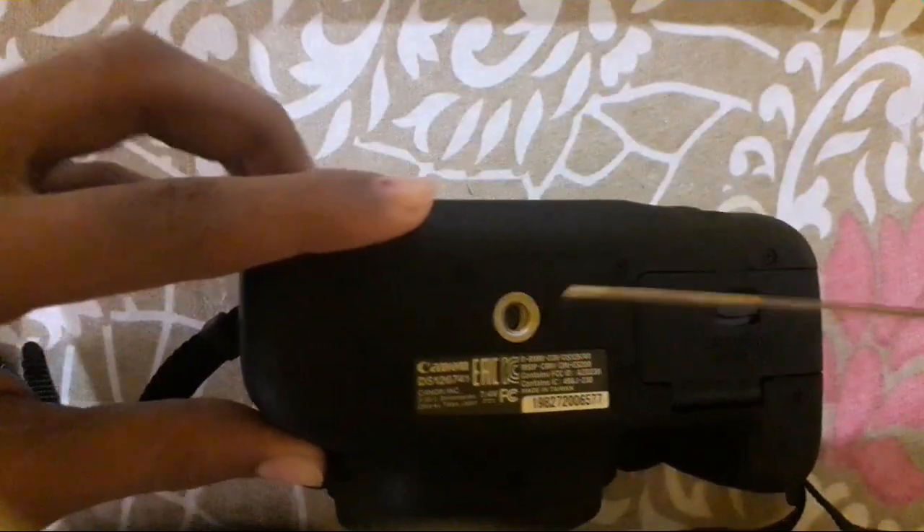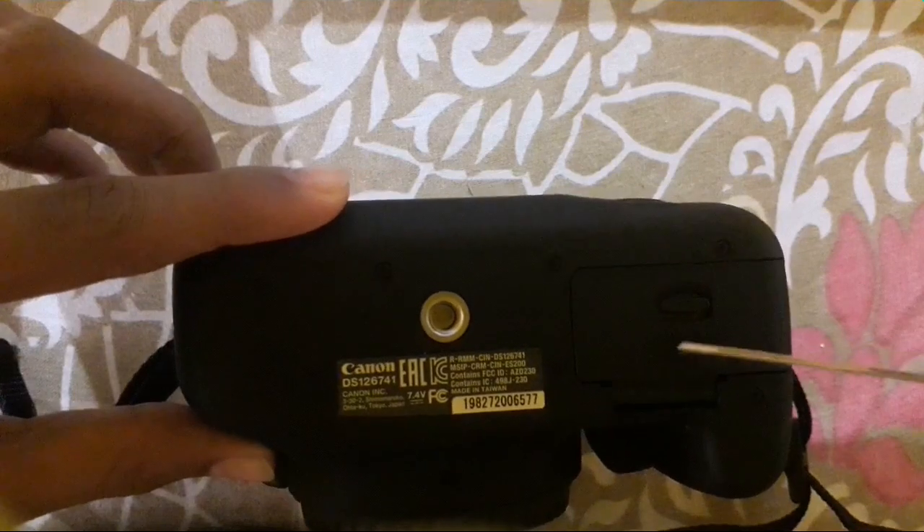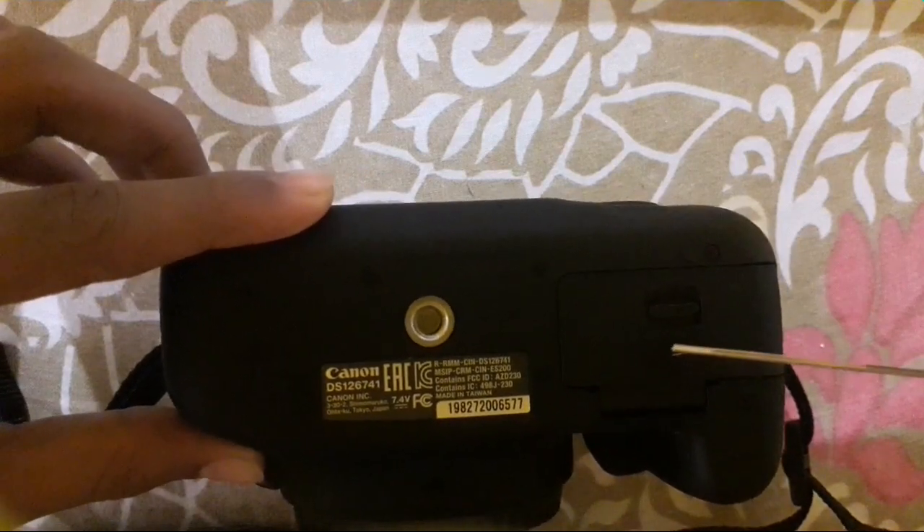Looking at the bottom, this is for attaching a tripod to the camera. And this is the battery compartment and SD card slot. That's all — if you liked the video, please give a thumbs up, note your thoughts in the comments, and subscribe to my channel for more videos. Thank you.